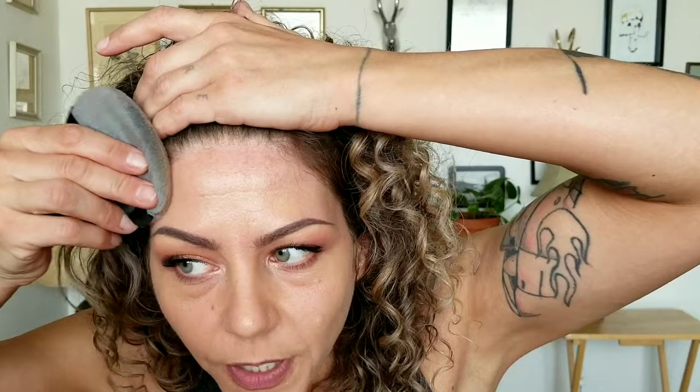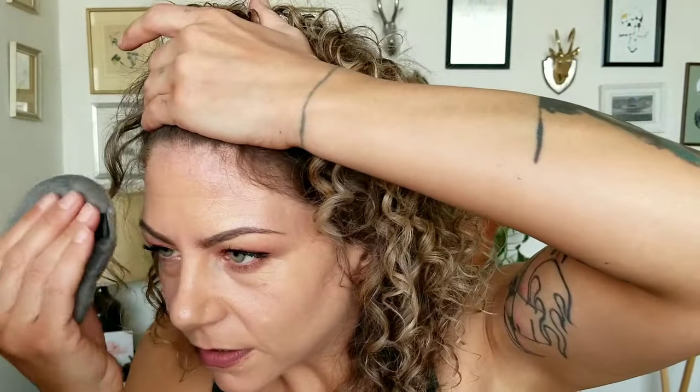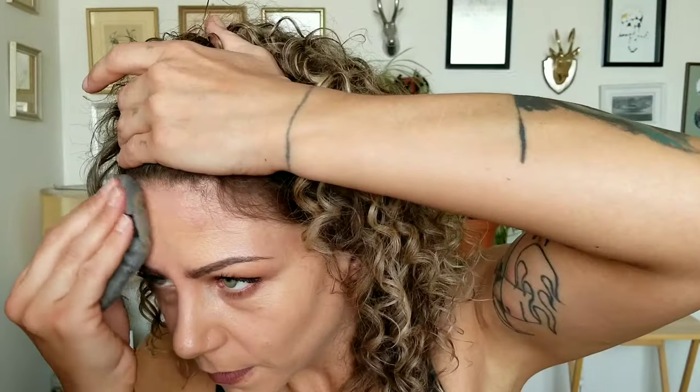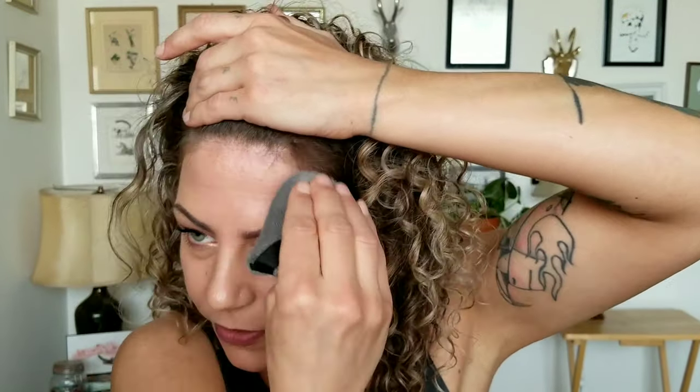I don't like wiping up at my temples — I find it just looks like crap no matter what foundation I use. Maybe I'm just using too much. I typically don't go for full coverage anything — I usually thin out my stuff. I'm going to try and build up a little bit of coverage right there too.